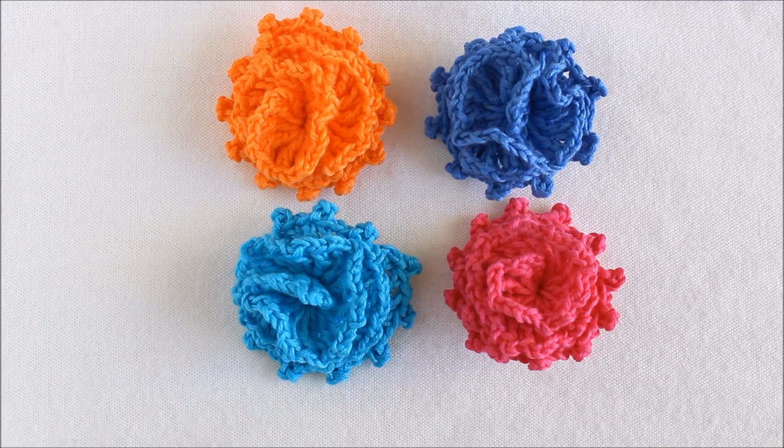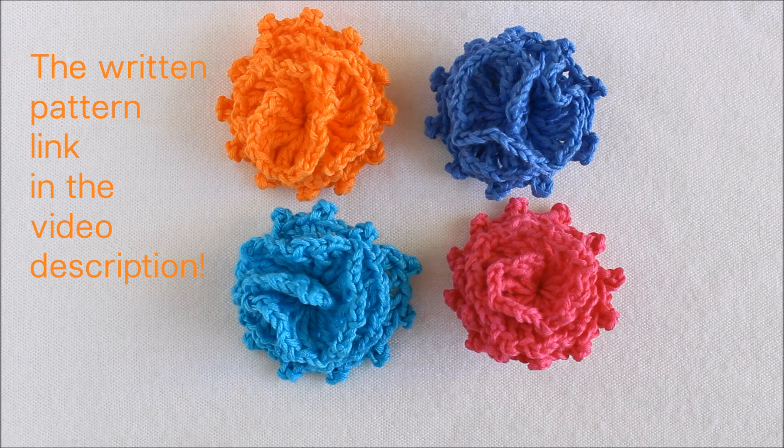This flower is quick to make because there are only two rows of crochet. You quickly learn it by heart and can make many of them. If you want a written pattern or a crochet chart for the flower, check out the link in the video description.